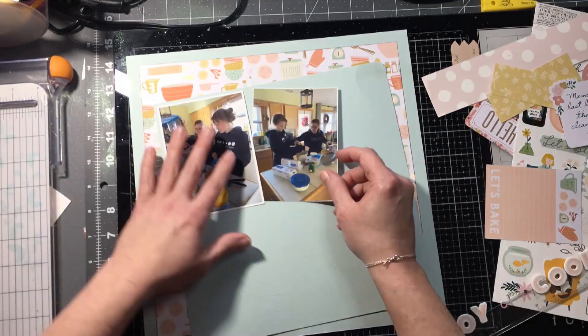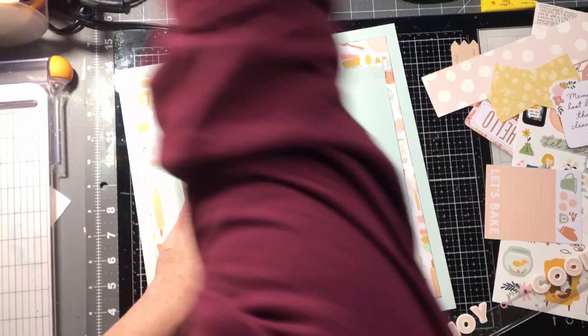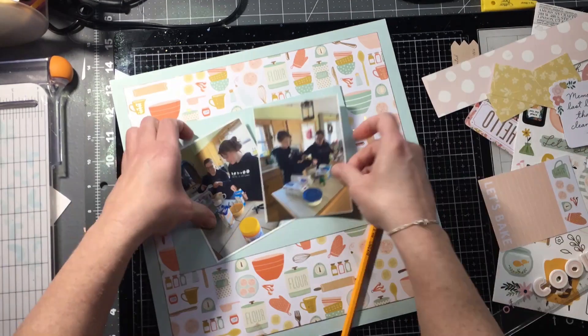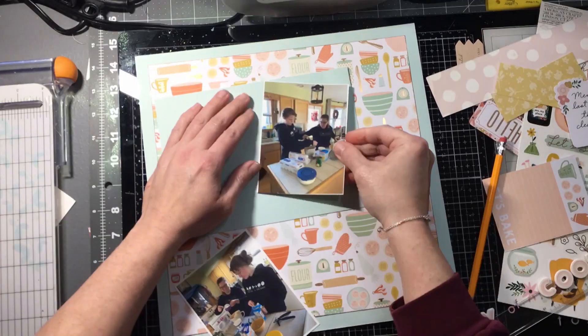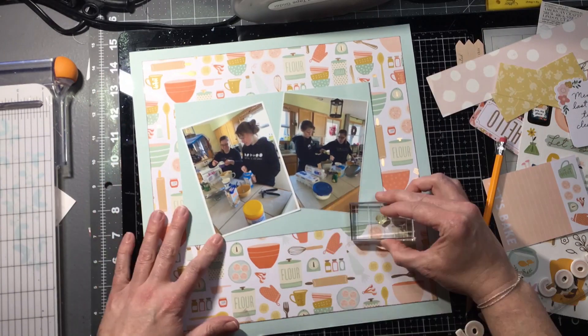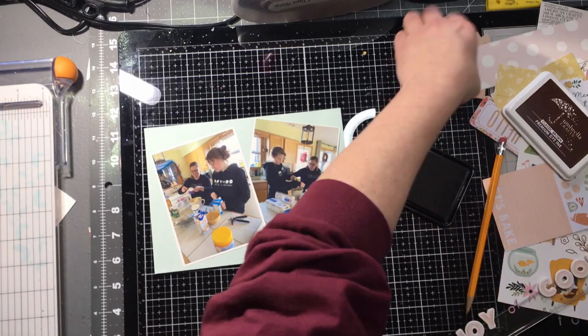Then I'm going to use that section that I cut out to make a mat. I've been doing a lot of individual mats, and this time I wanted to do one big mat on the photos. I had trimmed out those pictures using white on the edges.